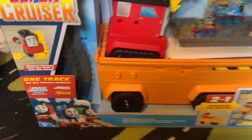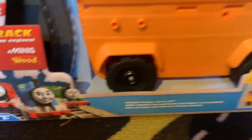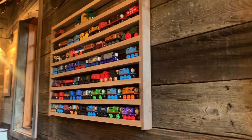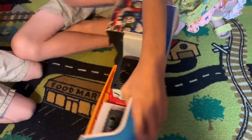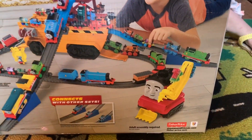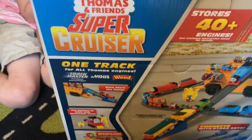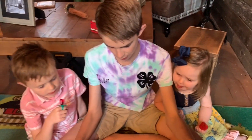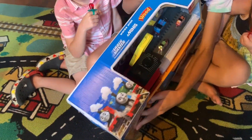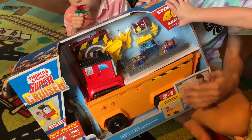Let's look at the back and see how this looks. Now look at this — it says one track, it works for all Thomas engines! That's exciting, we'll have to try out some of the wood engines we've got up here on the wall. This is what it looks like all set up! We can connect it with other sets! And a cool thing about it is it has a two-in-one transformer, so all the track fits in the boat, so you can bring it on the go wherever you want.